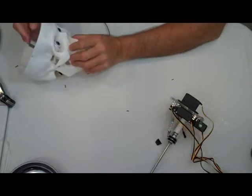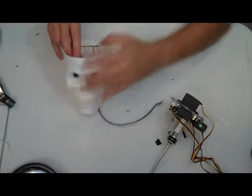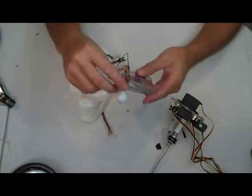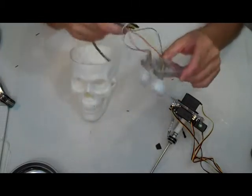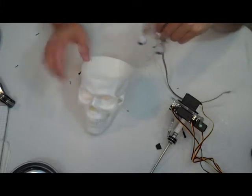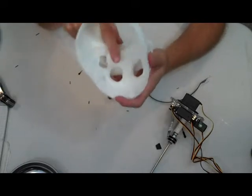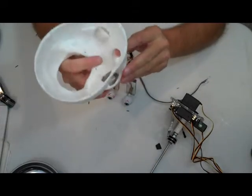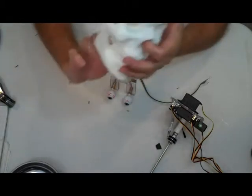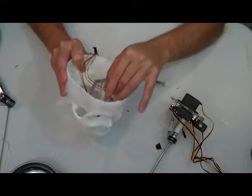However, it looks like I'm going to need to trim out some more material from the skull. You have two options here: you can either trim off the bottom of the brackets, or you can trim the bottom of the skull — and you're going to end up doing a little bit of both, probably. There's a whole lot of material you can take out before you get into the nasal cavity, and even if you do, it's not terribly noticeable once you get the skull finished and stained.